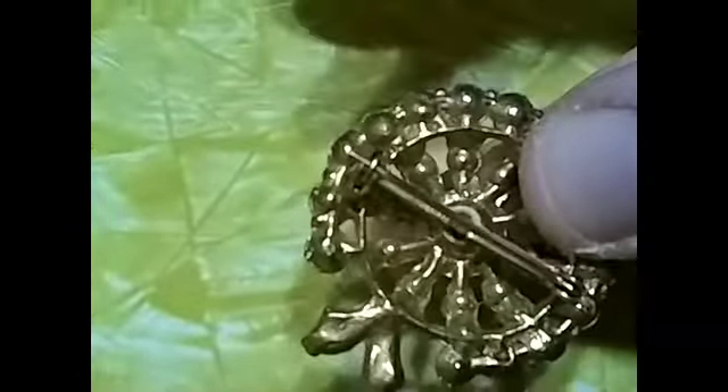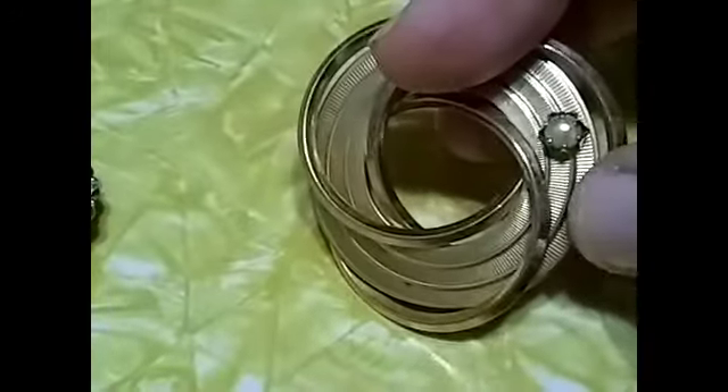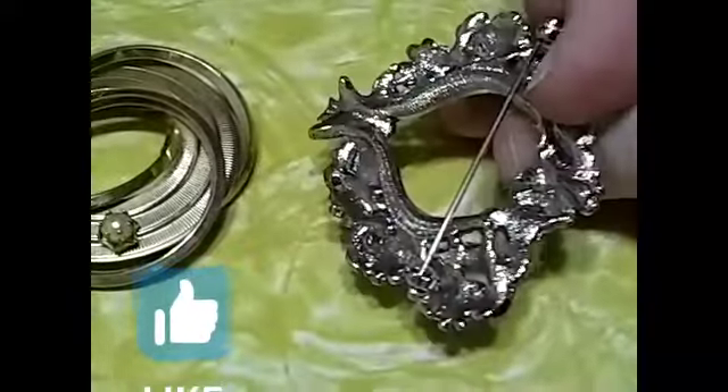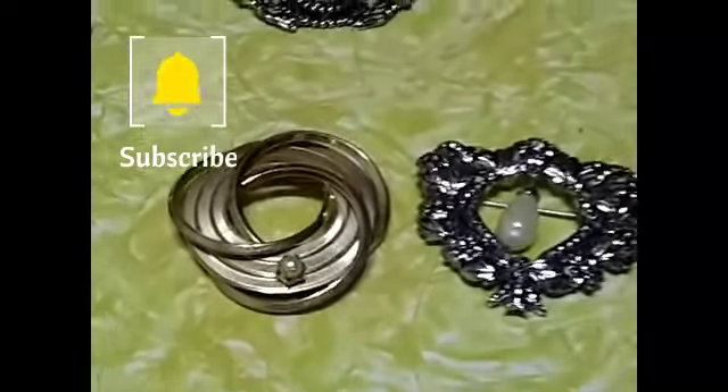Beautiful rhinestone one — I don't know if that's supposed to be like a wreath. Older looking — look how far that arm goes past that. Then we have this one — very heavy, very nicely constructed. The faux pearl is in a prong setting. That's just a dollar. And then we have this one — it's a heart wreath with a dangly pearl. One dollar. Thumbs up, guys, and leave your comments below. Thanks a lot, bye.